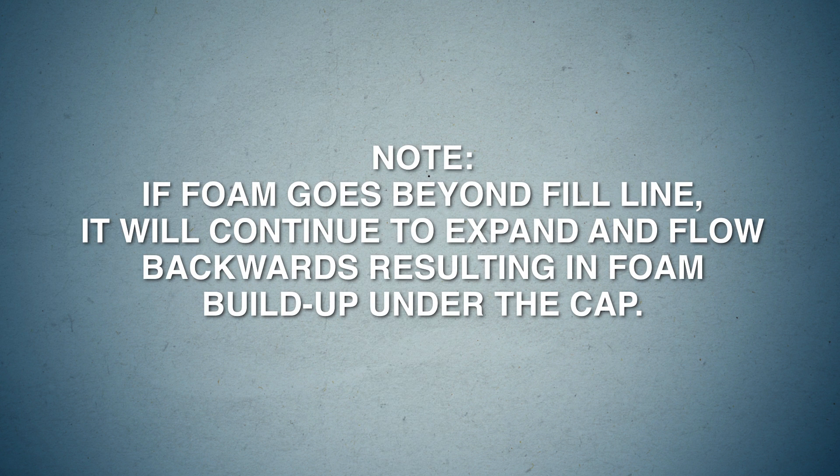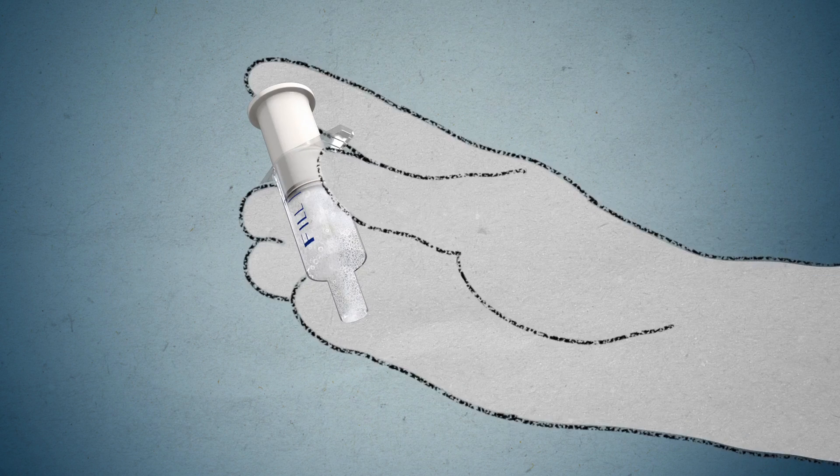Note: if foam goes beyond the fill line, it will continue to expand and flow backwards, resulting in foam buildup under the cap.